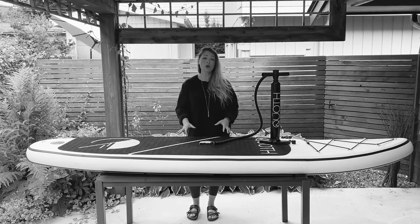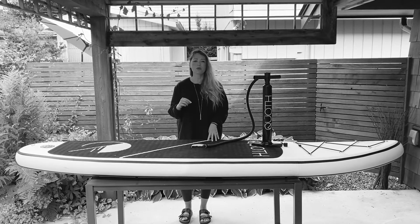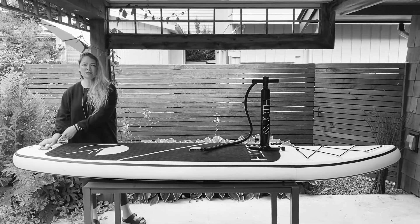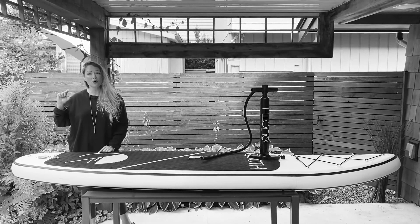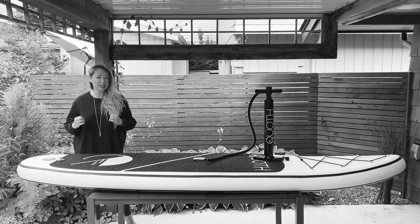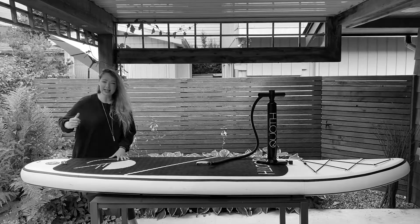Now I want to go over the actual valve system that comes with your inflatable paddleboard. This is really important, so pay close attention. In the actual valve system there's a little yellow button. This button needs to be up when it's holding the PSI. When you want to deflate your paddleboard, all you have to do is press down and turn and it'll release the air.